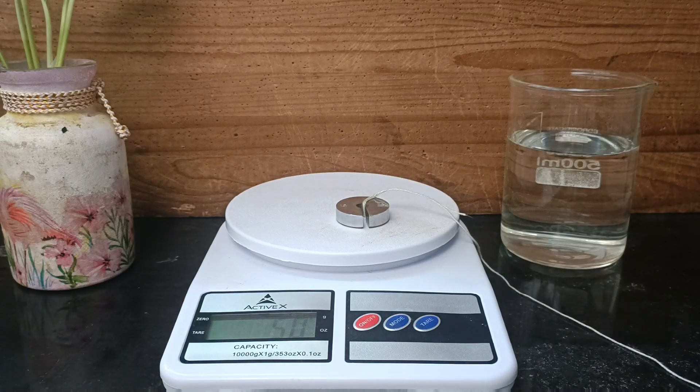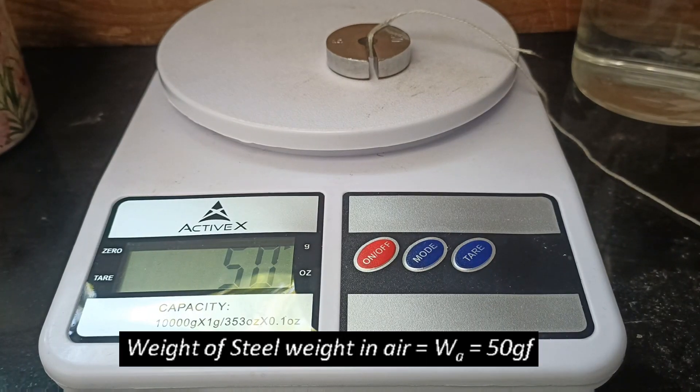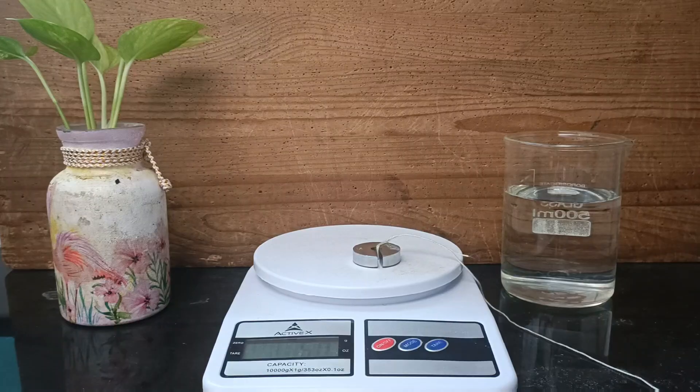Using an electronic weighing balance, we will measure the weight of the cylindrical steel piece, and we will call this weight as weight in air.